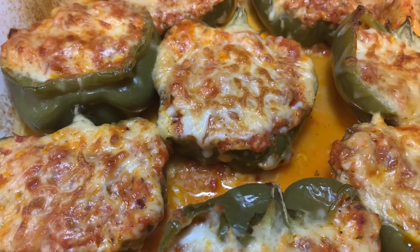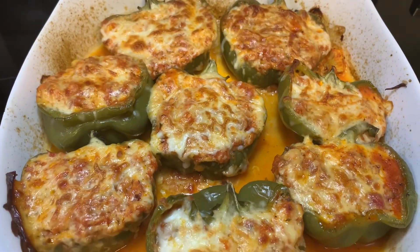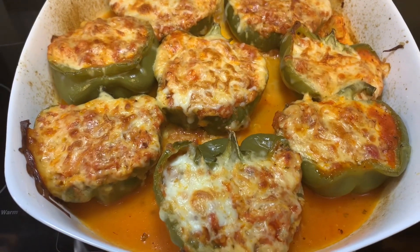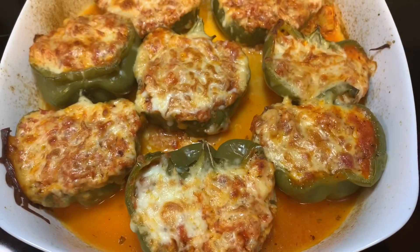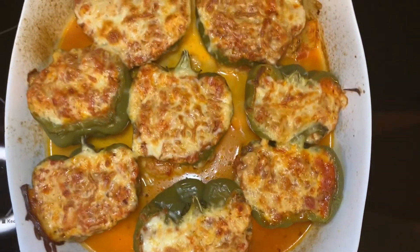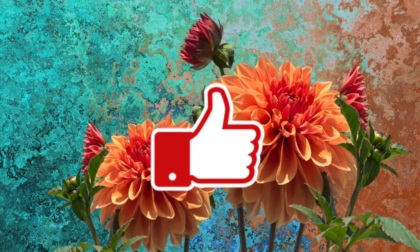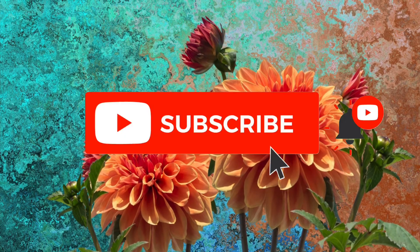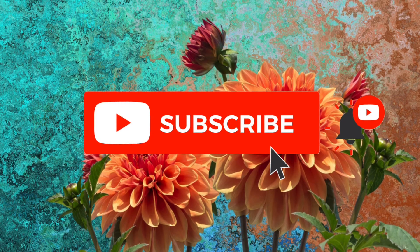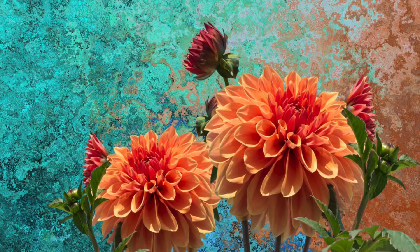Cover with aluminum foil and bake at 350 degrees for about 55 minutes to an hour. Take the foil off and let it brown a little bit, and that's it — you have some delicious stuffed bell peppers! If you like this video, please give it a thumbs up, and if you're interested in seeing more videos like it, click the subscribe button and the notification bell. I hope everyone has a blessed day — thanks again for watching!